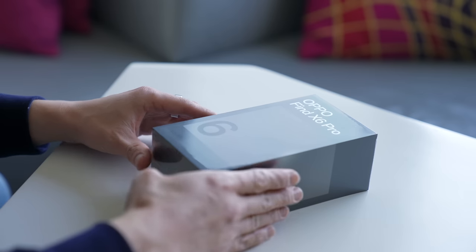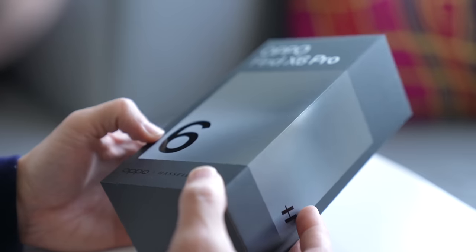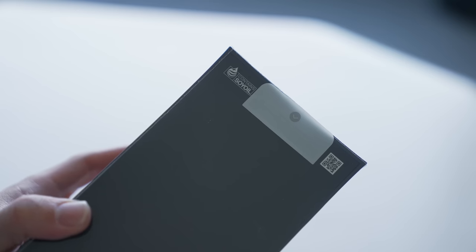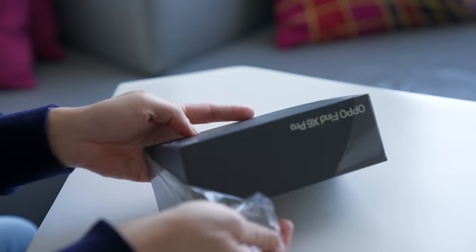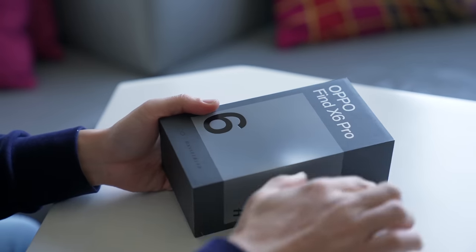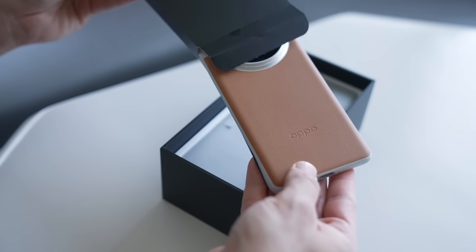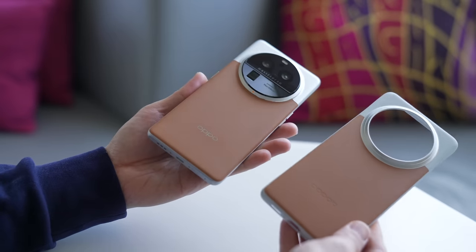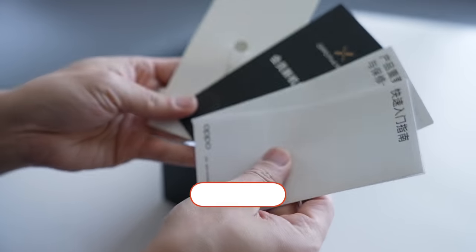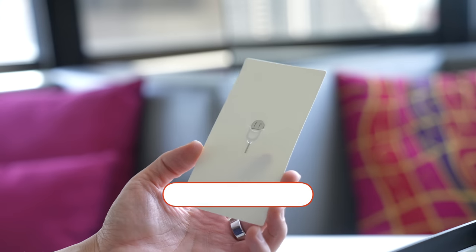Let's start with an unboxing. Standard black box — love this metallic bit and how it almost glows. On the right side, there's a Hasselblad logo, denoting its camera partnership. All we gotta do is pull on this tab — it didn't come off, so let's rip the rest off. First up, a welcome packet — a case, a very nice one at that. There's some paperwork, all in Chinese, because this isn't a global release. And a SIM card tray ejector.